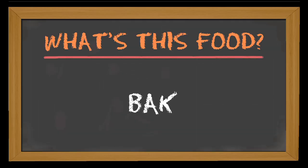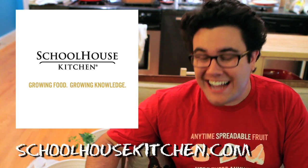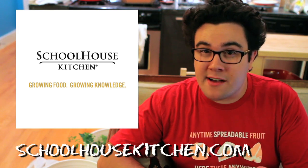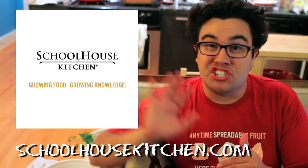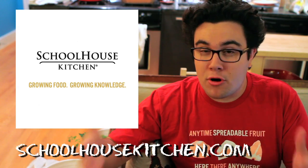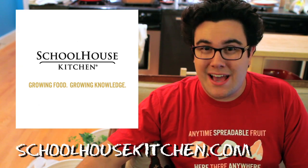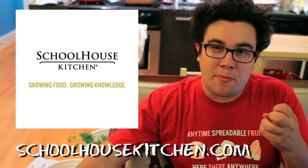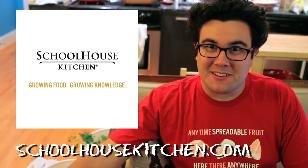Today we are going to explore one of the most delicious sides for any barbecue. Our taste sponsor is Schoolhouse Kitchen — check them out at schoolhousekitchen.com. They're based in Brooklyn, New York and produce spreadable fruits, jams, sauces, and mustards. A good portion of their profits goes to education-based programs that educate people in the food space. They make really delicious products, and we're going to use their horseradish mustard in our recipe today. It's super creamy, really rich, with a nice sharp component from the horseradish.